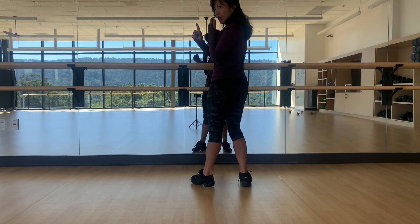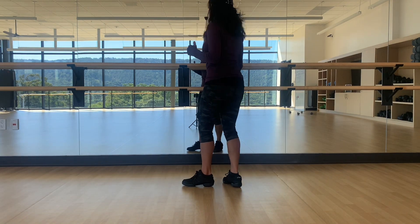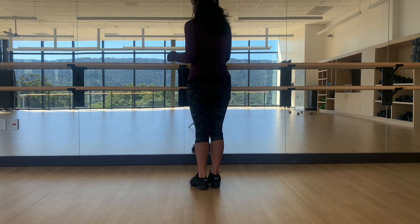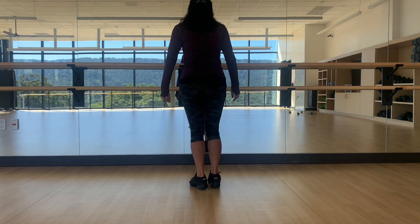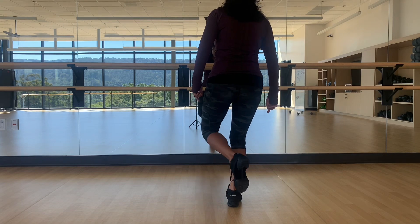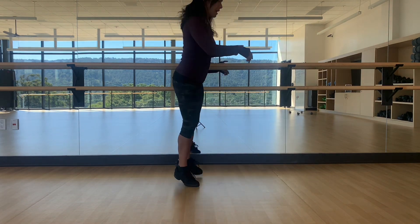You're moving with your partner with your right hand. Followers, your steps are — you're going stepping, making like a V shape, so your right foot is at the back of a V, your left foot is also at the back, your third step is forward, and then you're turning like the ice cream cone top.